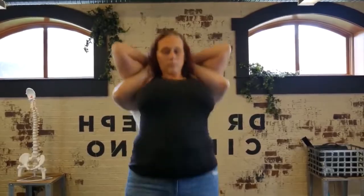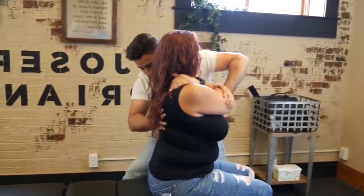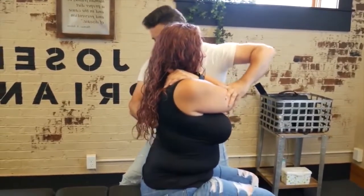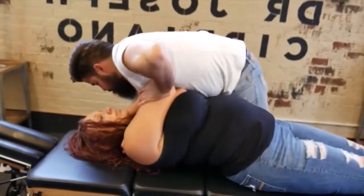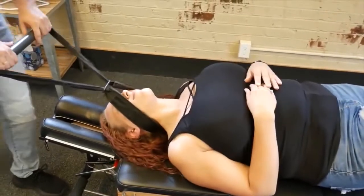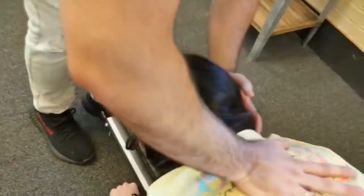Hands up and over my hands. Lean back, squeeze your elbows together for me. Up and over. Take a deep breath in, relax and breathe for me — sign here.